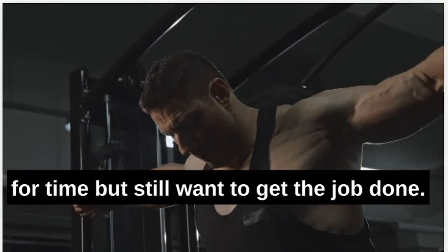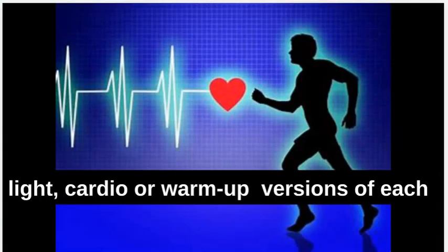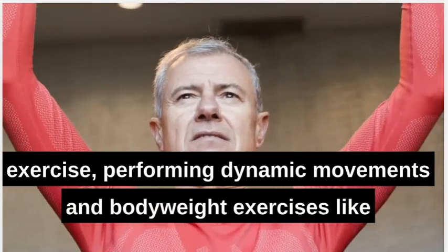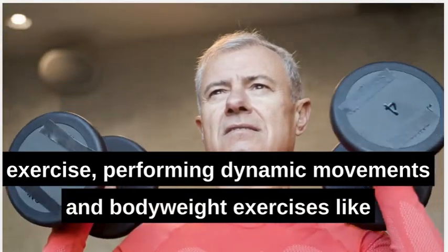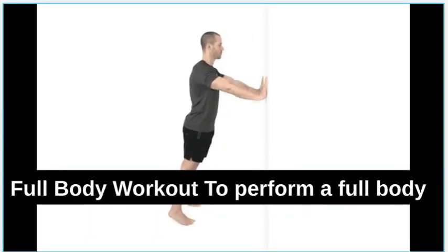This is a great workout option when you are crunched for time but still want to get the job done. Warm up with five minutes of light cardio or warm-up versions of each exercise, performing dynamic movements and bodyweight exercises like squats, lunges, wall push-ups, and hinges.